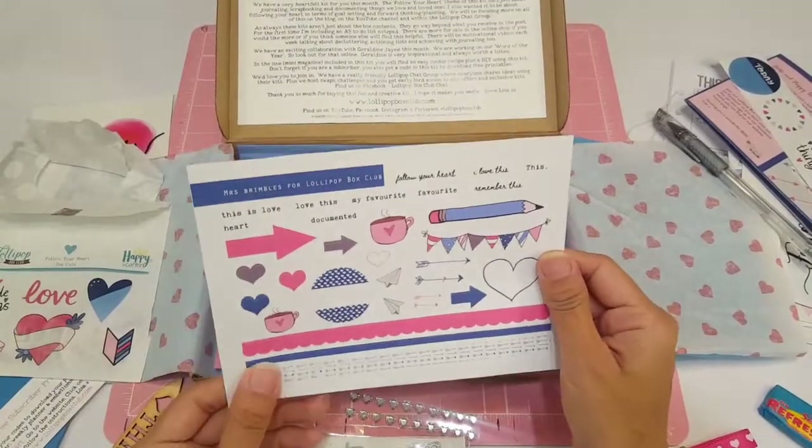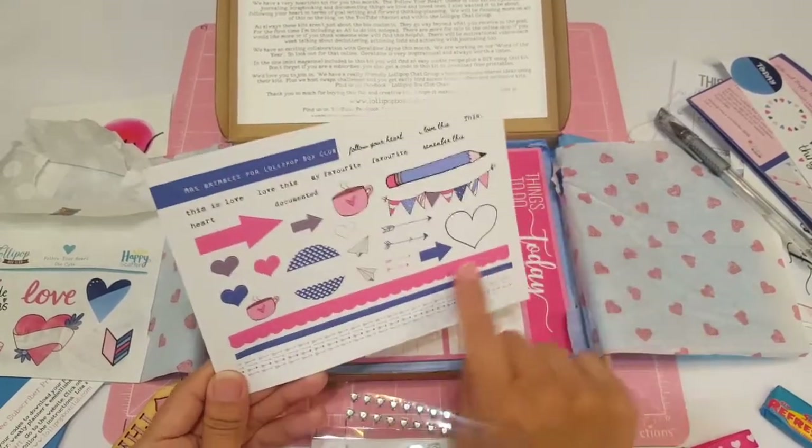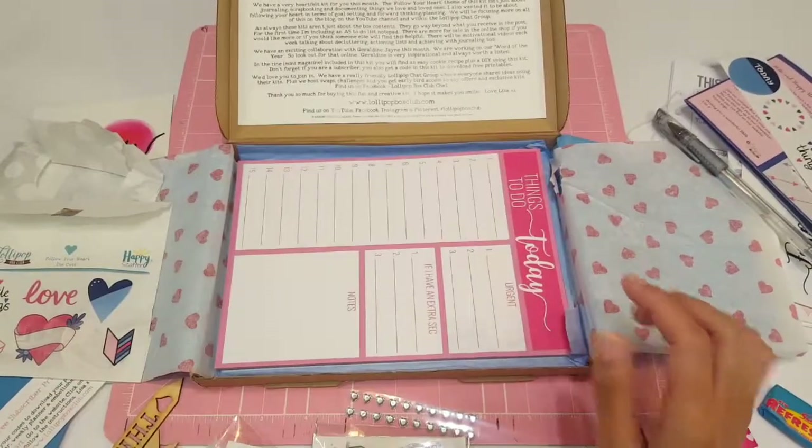And then here you have another sticker sheet. I love the pencil, I love the banners, I love the scalloped border, I love the arrow, I love the words. So cute.